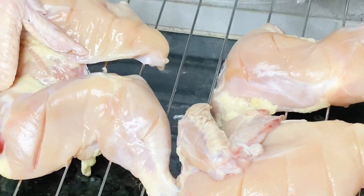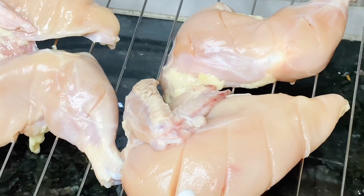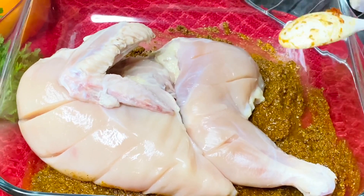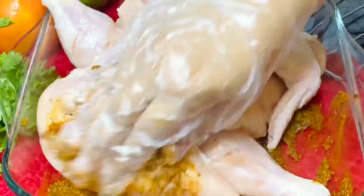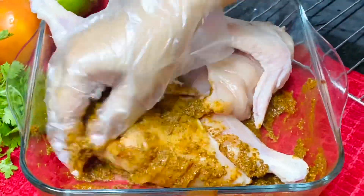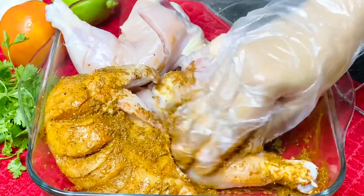We put the chicken in the marinade. The chicken is prepared well — the marinade is important for giving the chicken and the sauce their special flavor.